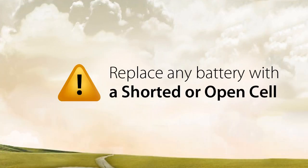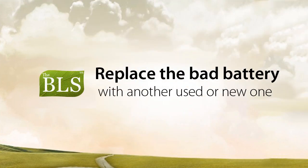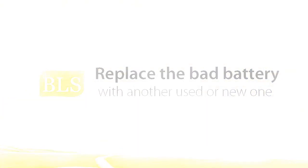Any battery that has a short or open cell needs to be replaced. If you have been using the BLS or you plan on using the BLS, you only need to replace the bad battery with another used or new battery. Take care.